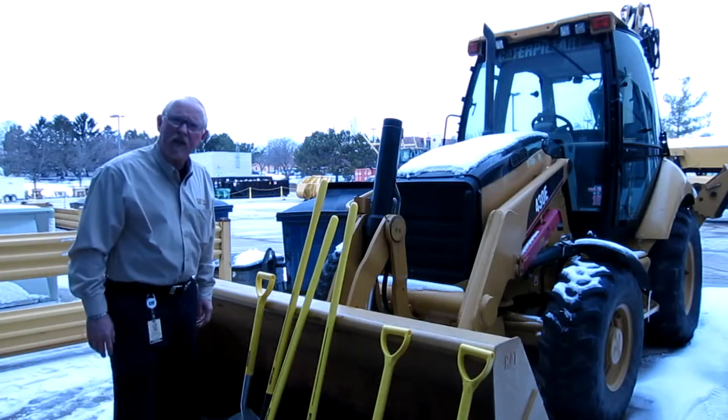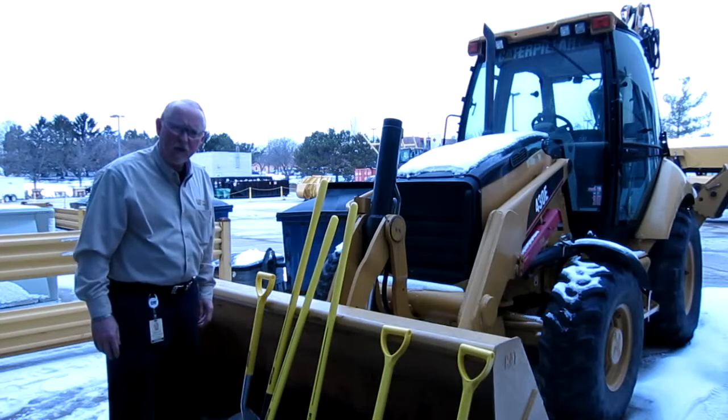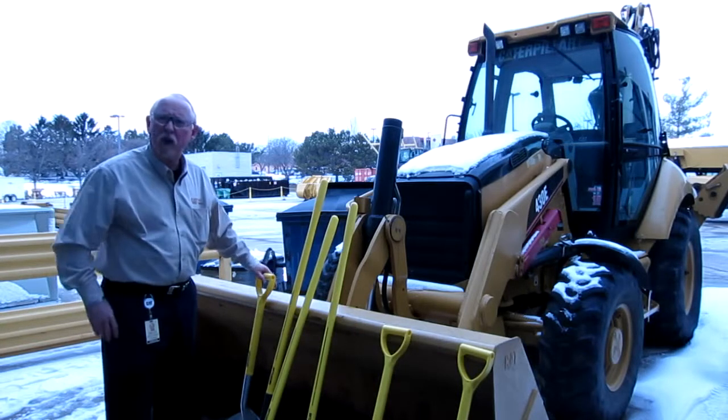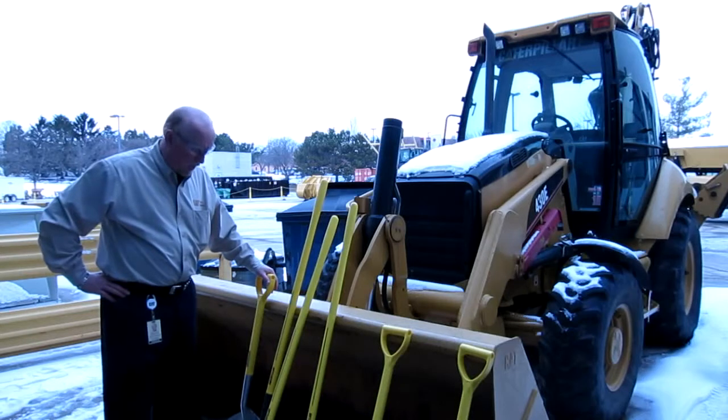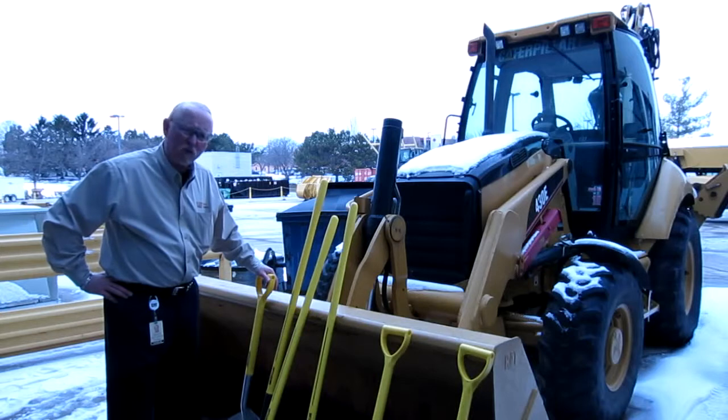Hi everybody, this is Brian Pittman again here in the Learning Center downtown Peoria for Caterpillar, with the tools and supplies group. Today we're going to talk about something that a lot of people don't think about when you think about tools that we do offer — and we all know that from time to time you have to shovel something.